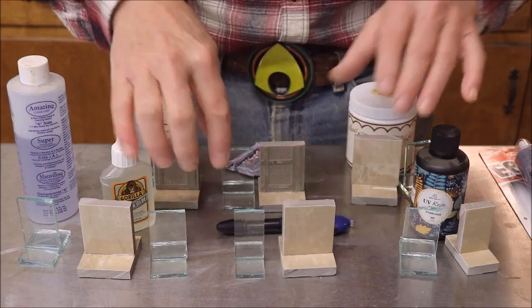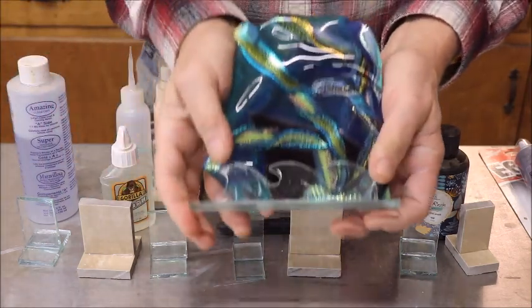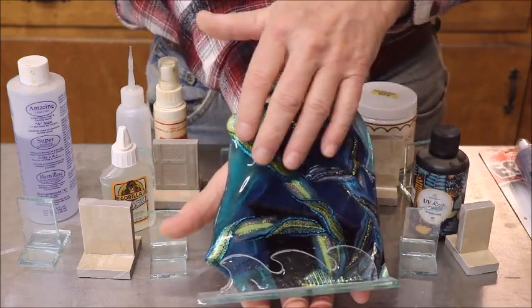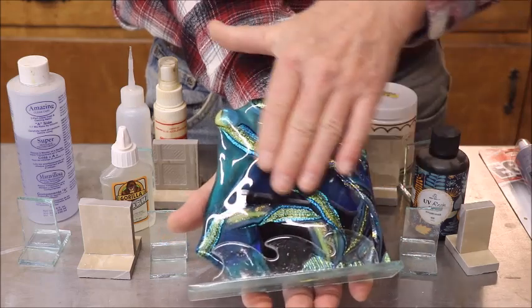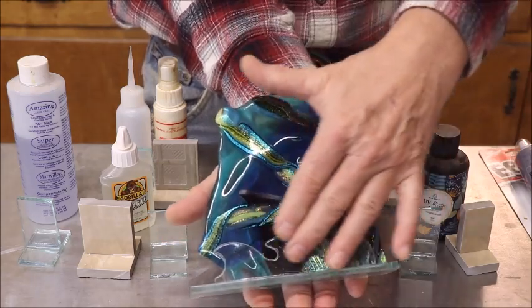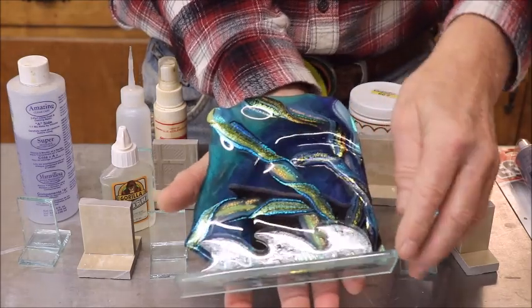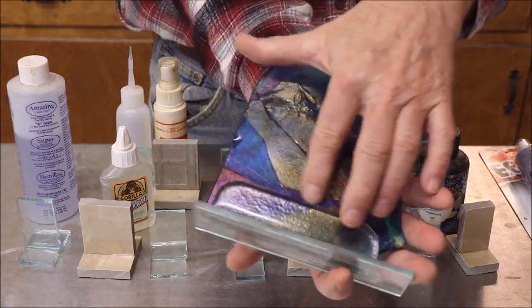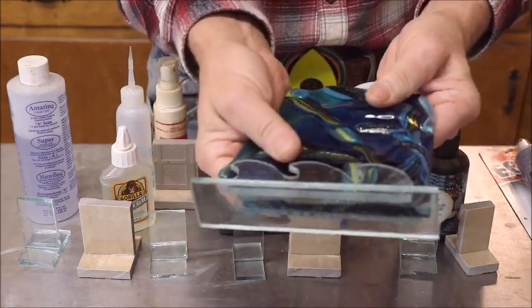Why would I want to glue glass or ceramics? This right here is a piece that was a collaboration — a friend of mine, Christy Moody from Blue Heron Studios, made this beautiful piece of glass. I made the stand. It was an experiment; I had the piece of glass and didn't know what to do with it, so I made a stand. I took regular float glass, fired it so it would round off nice, cut the waves in it, and glued it with E6000. It's been here for a year or better and has not dropped off.